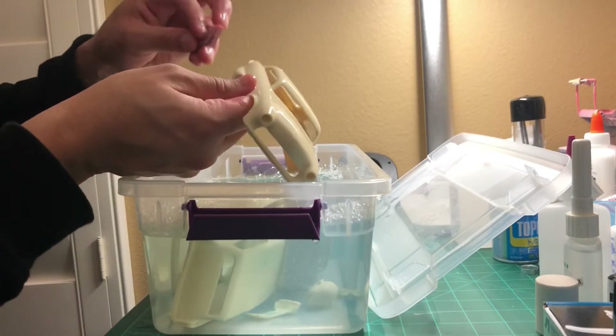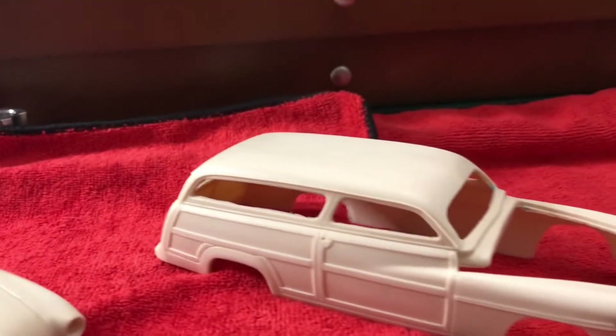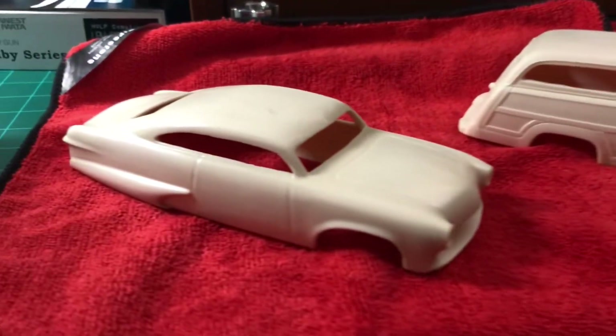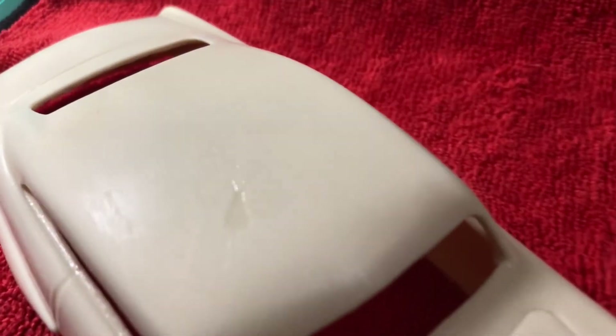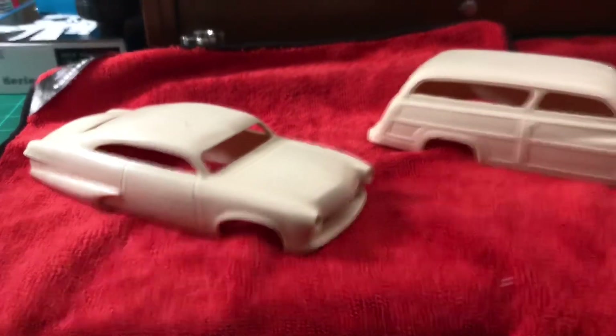We just got done drying the cars. As you can see, they're nice and dull — not shiny anymore. I dried them with the microfiber towels. This one here has a defect I need to correct right there — I'm going to add glue and smooth that out, and then it's off to primer.